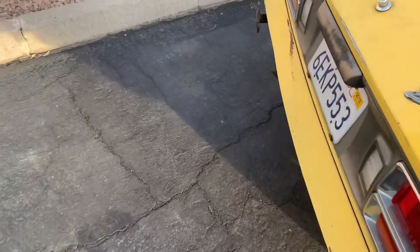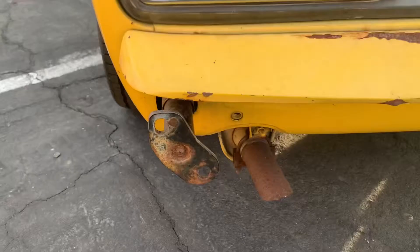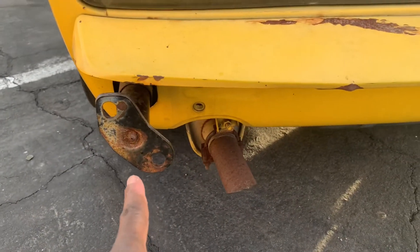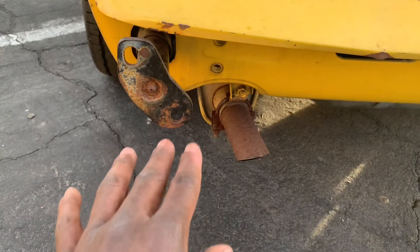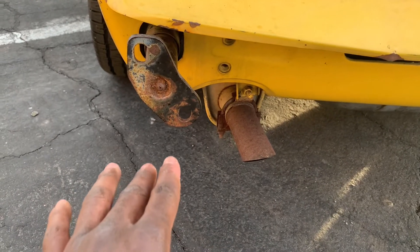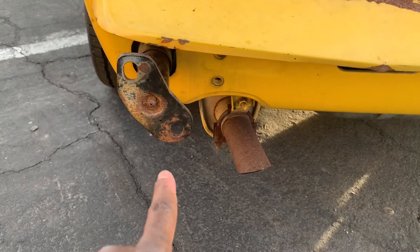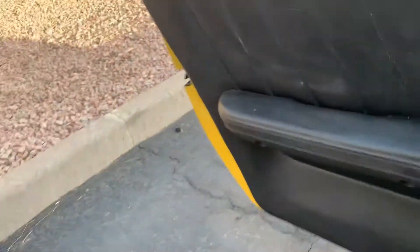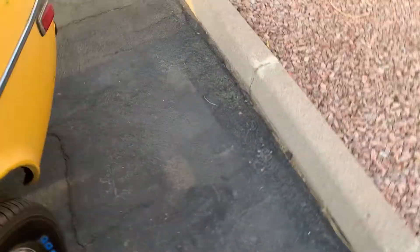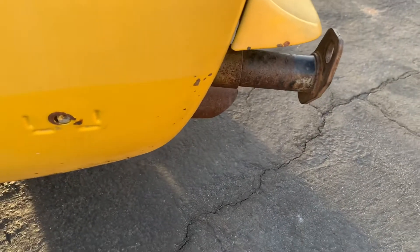I didn't remove the rear bumper yet, or these things. I think somebody else did it before I had the car. But the rear bumper and these things are going to come out. In order to move these things out, you have to drop the gas tank — so that really sucks. I'm going to get the bumper removed eventually, but I've got to drop the gas tank for that.